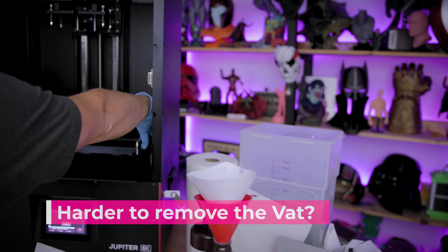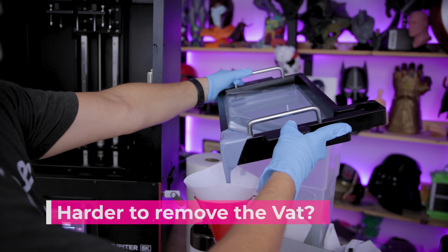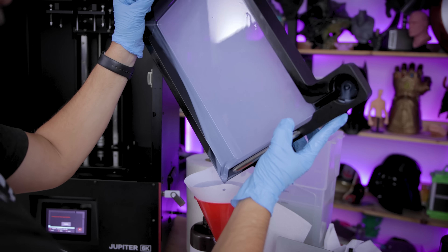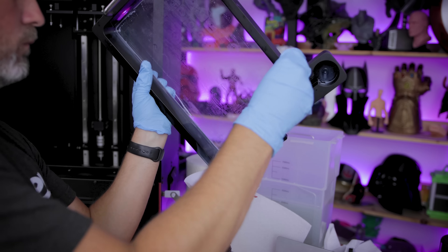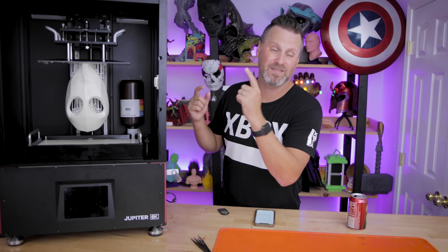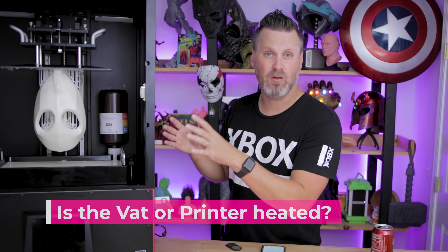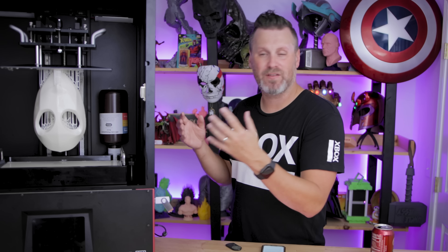Is it noticeably harder to remove the vat from this machine compared to the Mars or Saturn? It is certainly heavier and bulkier, but thankfully it has those two big handles. One thing that's a little tricky is when you need to dump all the resin back out into a bottle — that can be a fun experience holding that heavy thing up. It's certainly not the largest or heaviest vat I've worked with. Does the printer or vat have a heating mechanism? As of right now, no, and there's nowhere to plug one in either. But that is something Elgu is looking into.